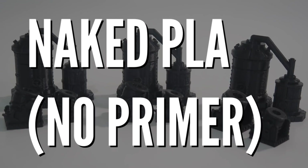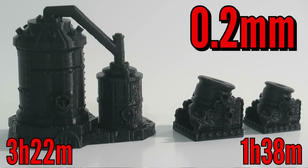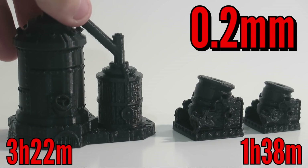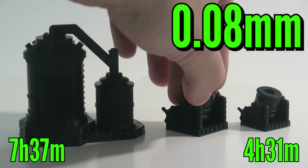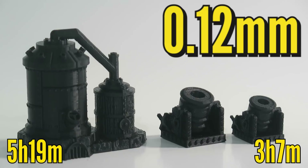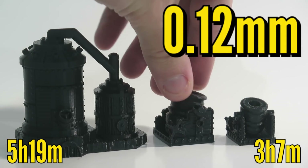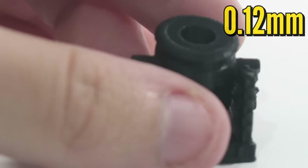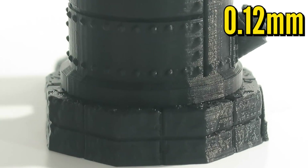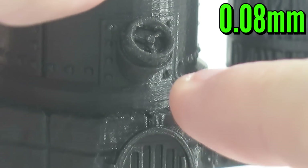Here are the results. This is the post-print naked PLA phase. From afar, not much noticeable difference in quality, honestly. Up close and on certain areas like the big curves, the piping, and the metal tubing, you can really see the layer lines when comparing. The 0.2mm test took 3 hours 22 minutes for the boiler and 1 hour 38 minutes for the two mortars. The 0.08mm test took 7 hours 37 minutes for the boiler and 4 hours 31 minutes for the two mortars — nearly double the time. The 0.12mm was right in between. I couldn't tell a significant difference between 0.12mm and 0.08mm at this stage, so if you stop here, the difference between them might be negligible for you.